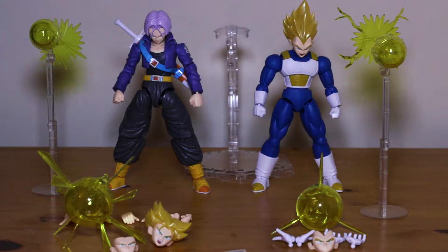You get one standard action base with three connectors. One clear plastic one for Vegeta, one solid blue one for Vegeta — it's more of a butt plug — and you get a claw diaper nappy type thing for Trunks. So a butt plug and a diaper. Yes, Bandai Japan, you are a strange one.